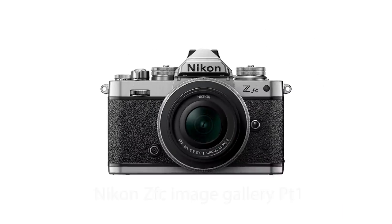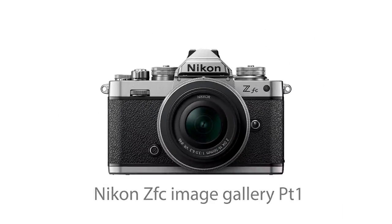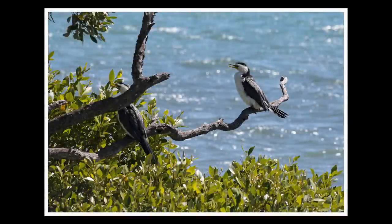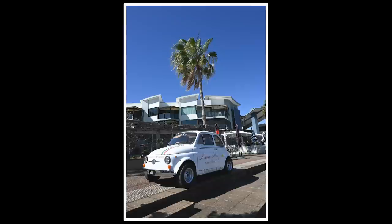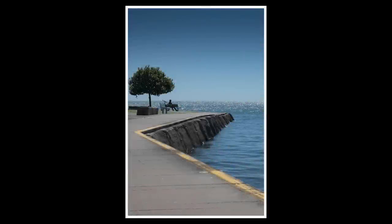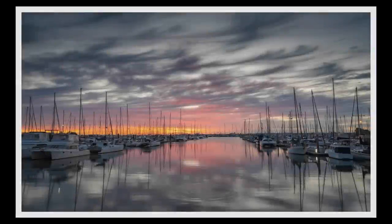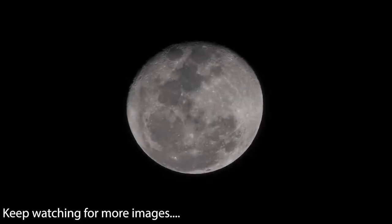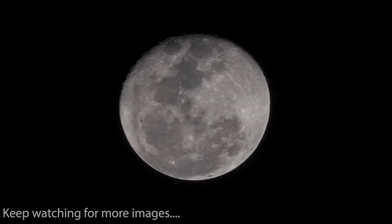Now I want to show you a selection of images I've taken with the Nikon ZFC. When testing gear I think it's really important to not just shoot a variety of subjects but also see how it performs under different lighting conditions — the brightest of days, the first light of day, and long after the sun has set. The ZFC has been an all-round great performer.